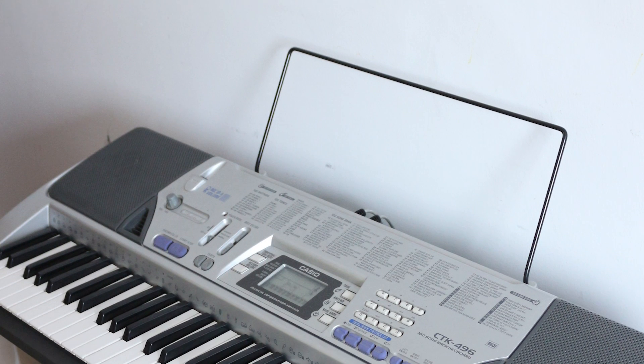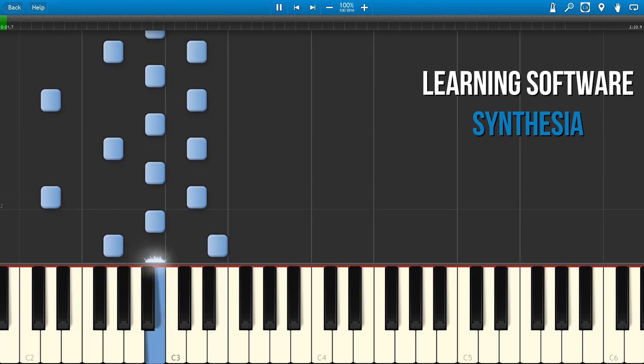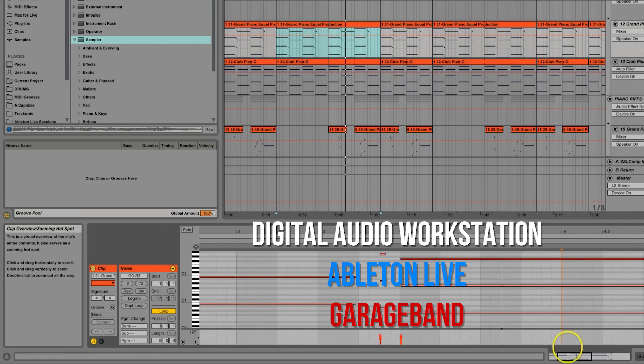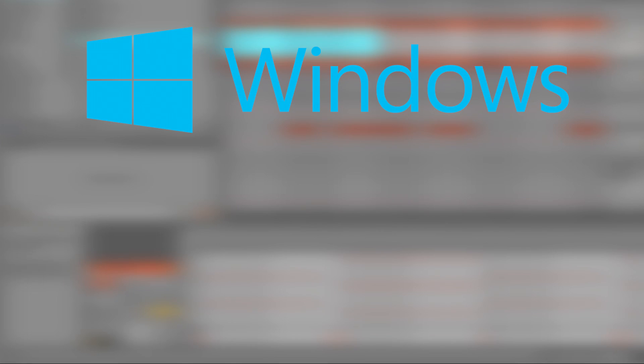You can use this with multiple applications such as learning software like Synthesia, which is free to use. You can use it with VSTs such as the one I just showed you, which was called Pianissimo. You can use it with multiple digital audio workstation software such as Ableton and GarageBand. This cable works with Windows and Mac.